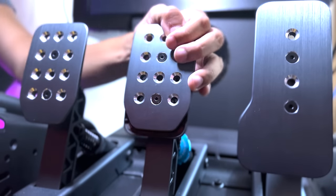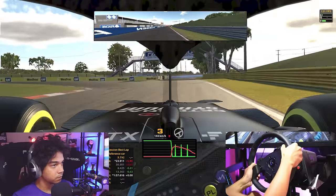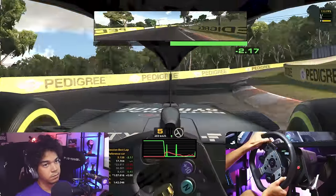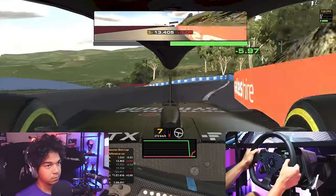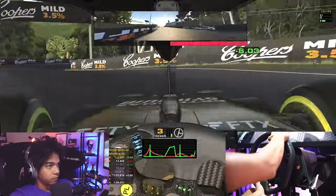I actually got used to them more quickly than I got used to the new wheel, and my braking precision has actually increased a little bit compared to my old Heusinkveld Sprints because of the extra kilos that I could use. Limiting the brakes from reaching 100% in iRacing is a thing from the past for me now.